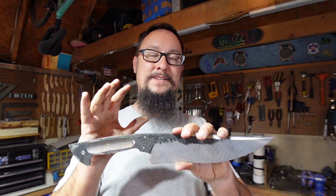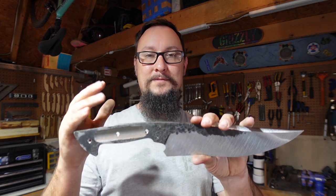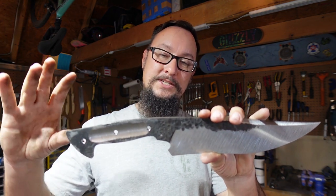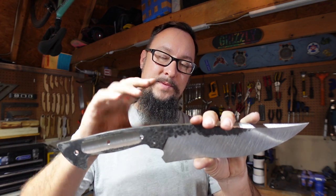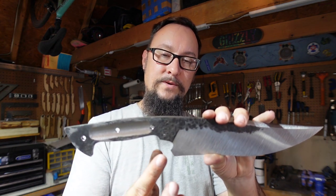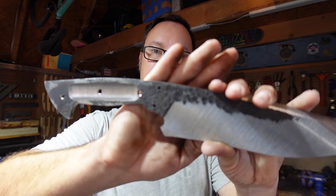The guard has to be done a little bit different on this particular knife because it's a full tang knife versus a hidden tang knife. On a hidden tang knife this area will be thinner and we would just slide the guard over the tang and it would meet the ricasso area, but because this is a full tang knife I've got to make it so the guard is kind of shaped like a U and gets peened into place where those holes are.